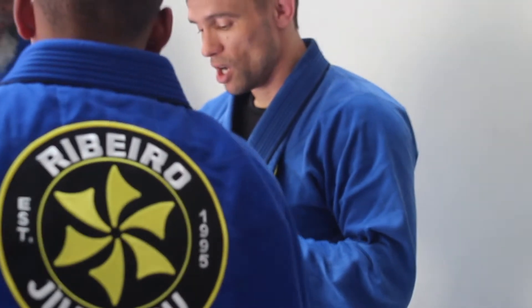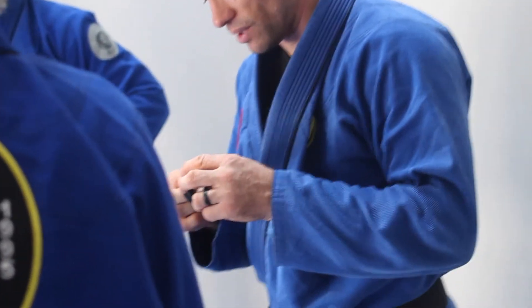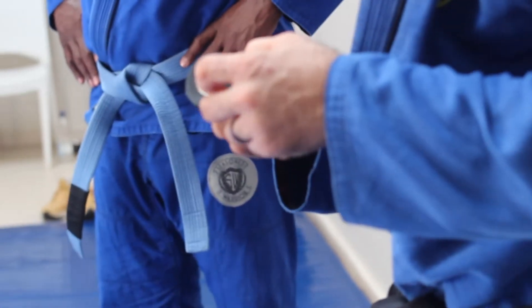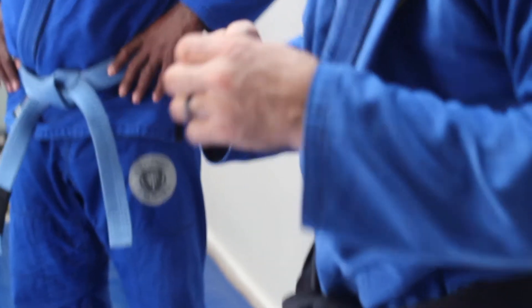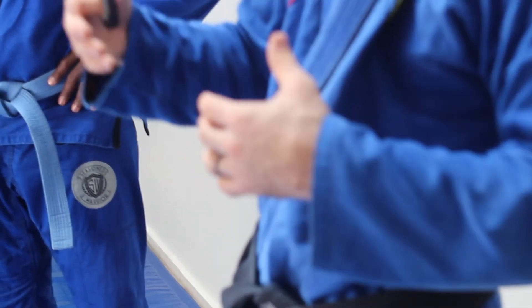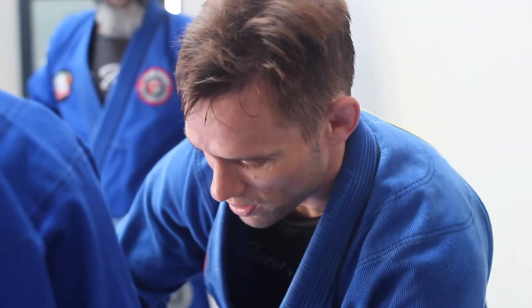Everyone has some homework assignments. We're going to recognize the guys with these character stripes. This is going to be part of how you earn your next belt promotion. You cannot just show up to class now — you've got to take care of your physical and your responsibility. Make sure you guys give each other a nice round of applause.